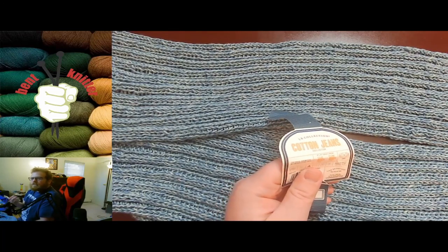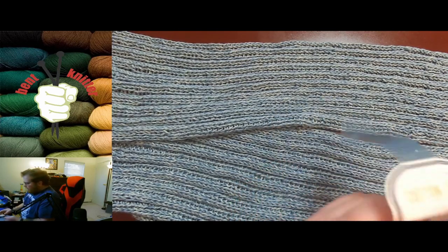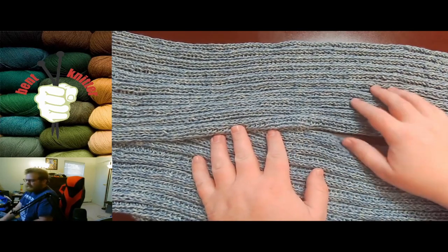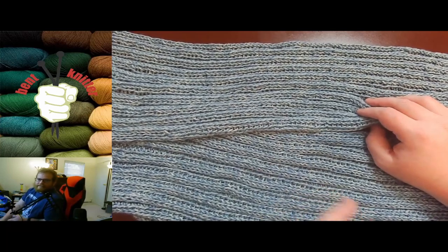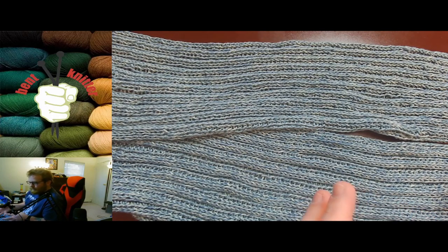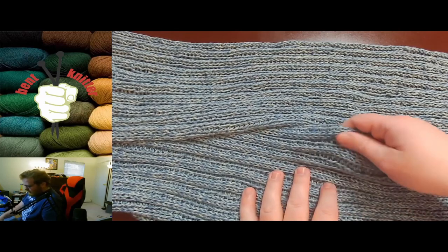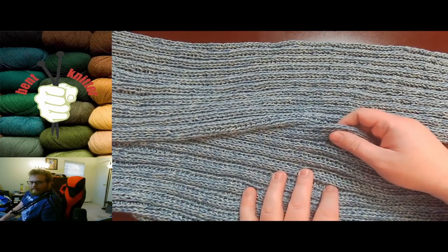Now, despite the name, this is not made from recycled jeans. It just feels like denim — the same texture as your jeans. That's about all the similarity. They didn't go out and recycle old clothes to make this yarn. It just seems like however they made the thread for jeans, that's kind of how they made this yarn, because it has a very similar texture and feel.